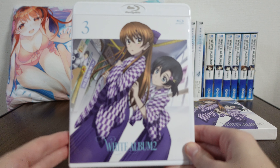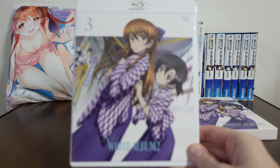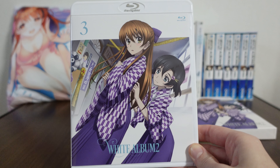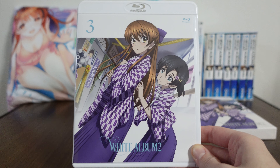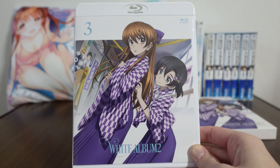Thank you so much for joining me on this merchandise review from White Album 2. I'll be back with more merch reviews in the future. So until then, I hope you take care. See you!